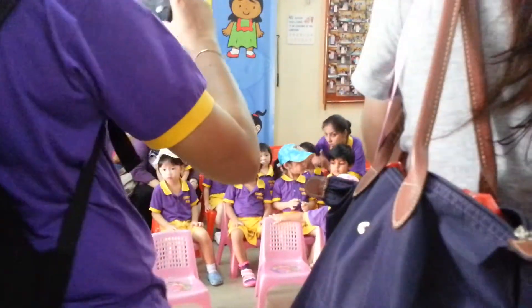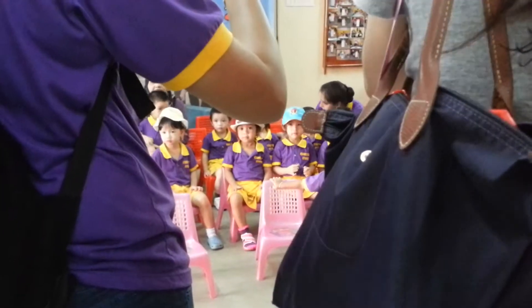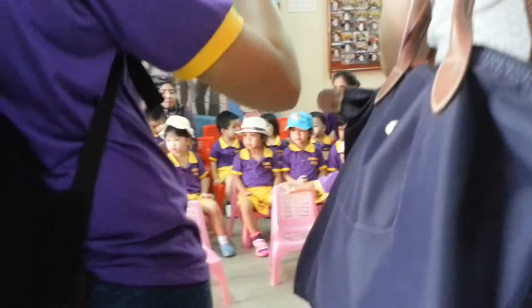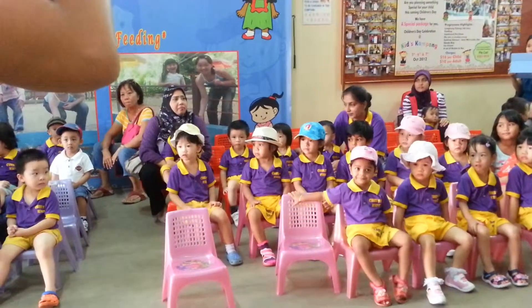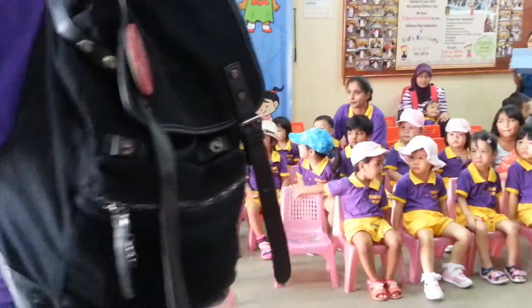We also have the feeding of the farm animals for you. Down there at the feeding station, we have some farm animals for you to feed. We have some fish, chicken, ducks, and terrapin. You can feed them with these food pellets.